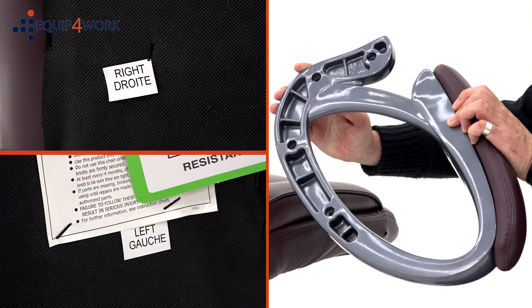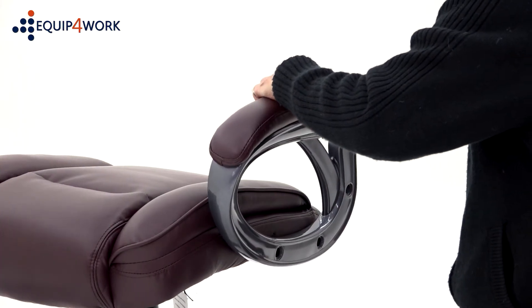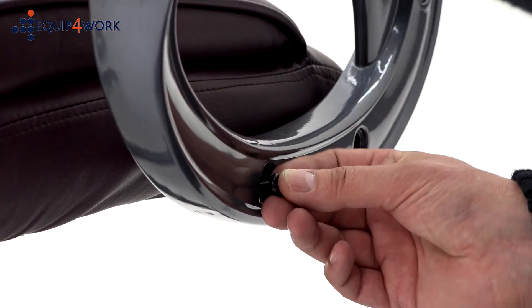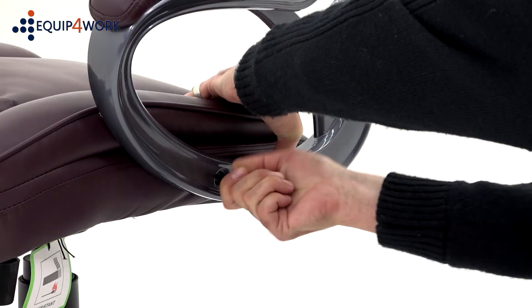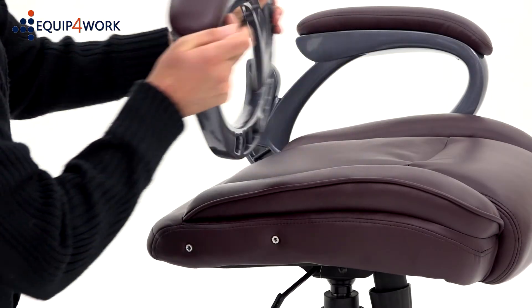The hollow side of the arm goes on the inside of the chair, which indicates whether the arm is right or left-handed. Using the bolts provided, attach the arms to the seat pad only. To make the next stage of assembly easier, do not fully tighten these bolts at this stage.